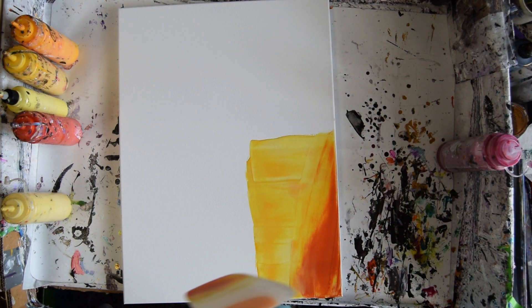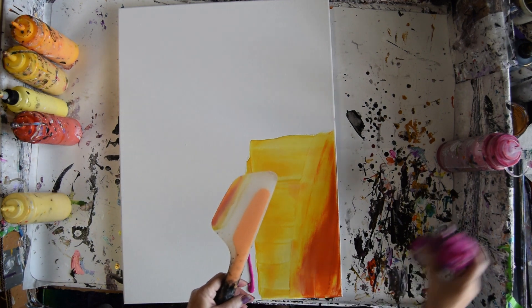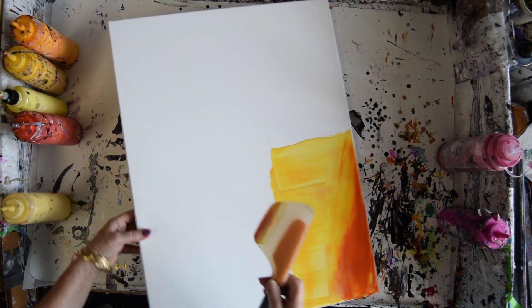I keep going. I've got Jasmine. This is my art therapy today for certain.